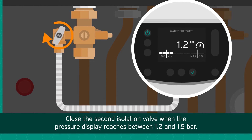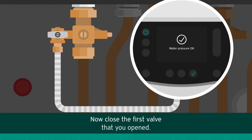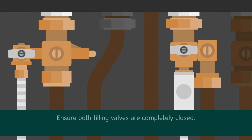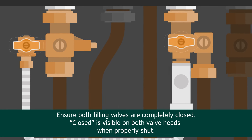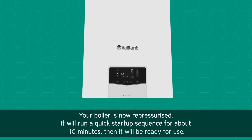Close the second isolation valve when the pressure display reaches between 1.2 and 1.5 bar. Now close the first valve that you opened. Ensure both filling valves are completely closed — closed is visible on both valve heads when properly shut.